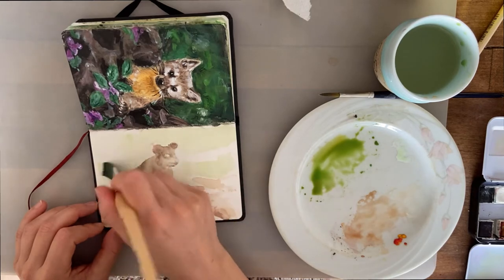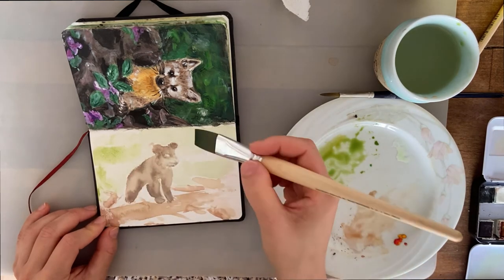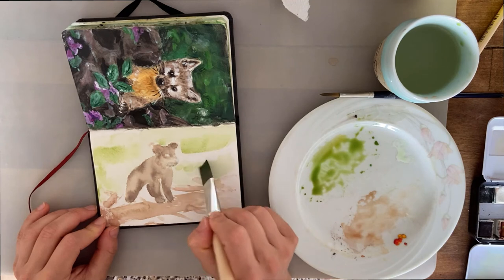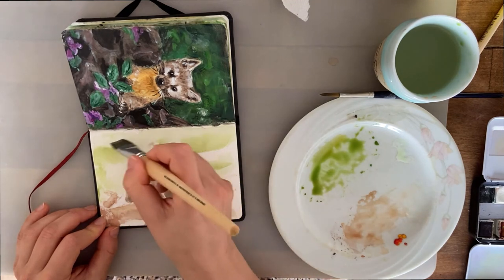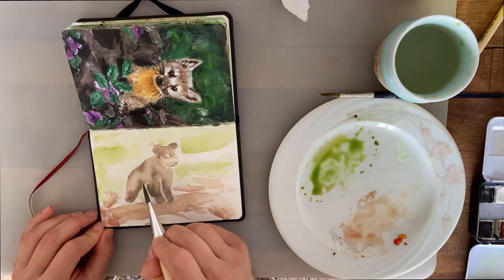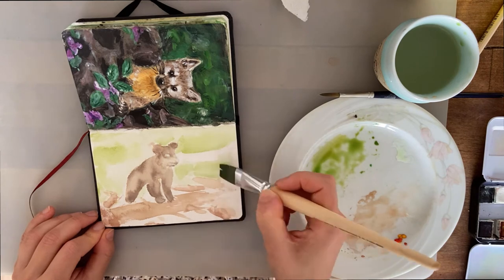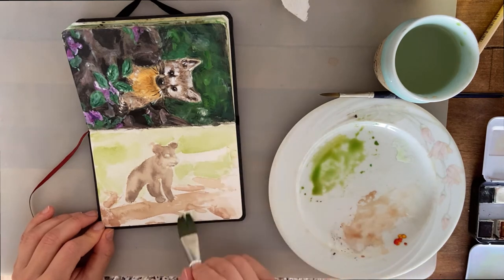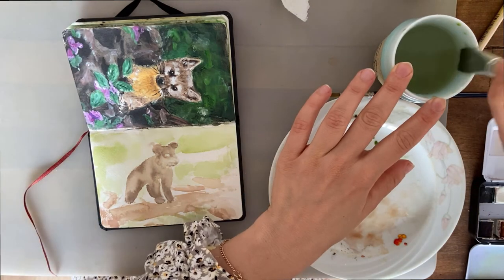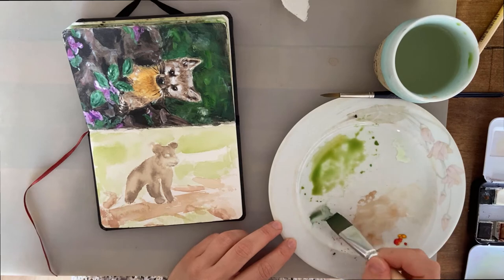I didn't stick to my reference photo exactly for that reason, but I still wanted an important background — I didn't want to ignore it completely. I wanted both background and animal to progress at similar rates. It's a process; it's sometimes hard to believe in a painting.